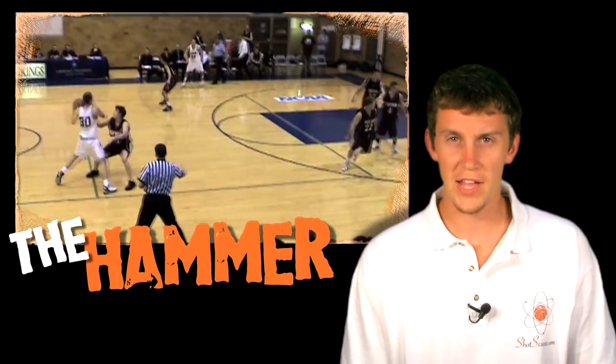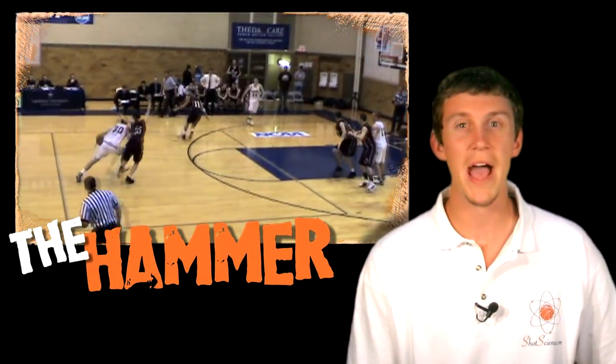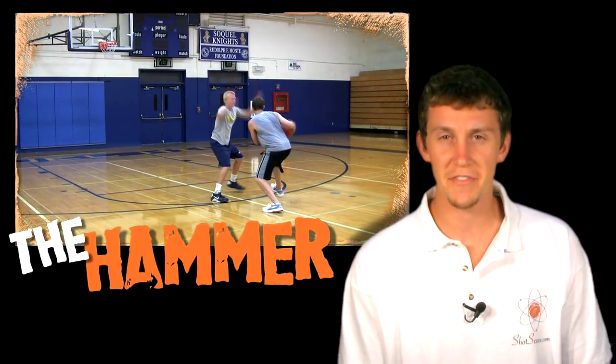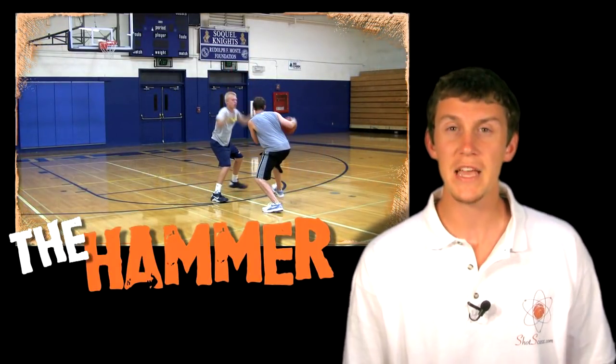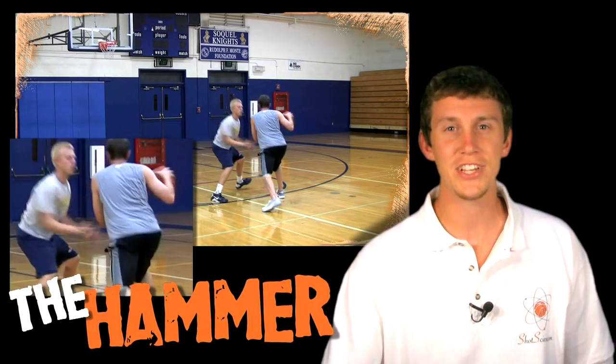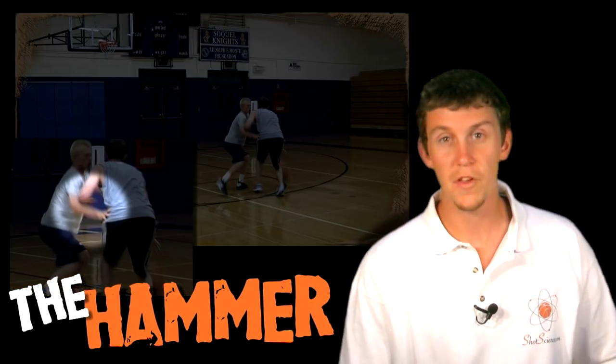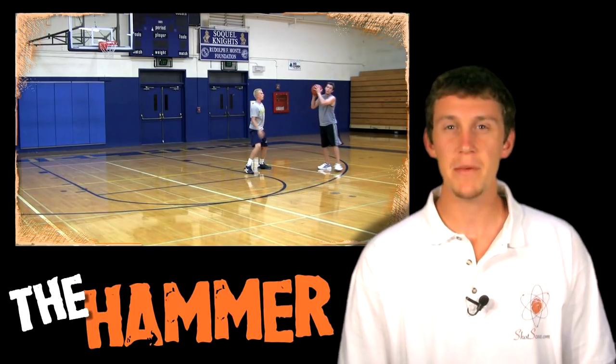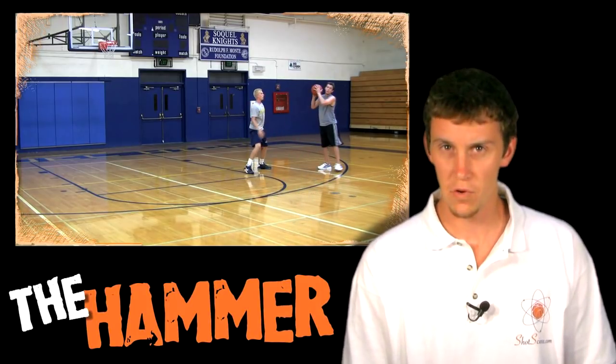A good defender will use their hands to bump you off course so they can get back in front. If you make a strong move and step directly around the defender, the only way they can get back in front is by using that hand check to push you off course and move their feet back in front of you. So we're going to use the hammer to help keep them behind you and not allow them to bump you off course.